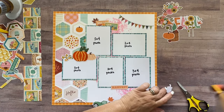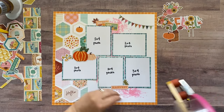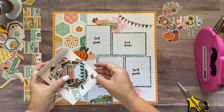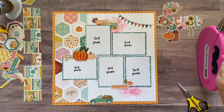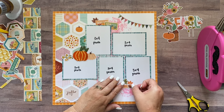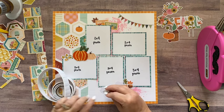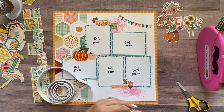Oh, I missed one little piece of ephemera — a little acorn. Let me see if I can find it. Oh, it's right here. And then I went ahead with the truck here and I just popped the truck up on foam tape before I adhered it down to give it a little bit of variety and dimension.